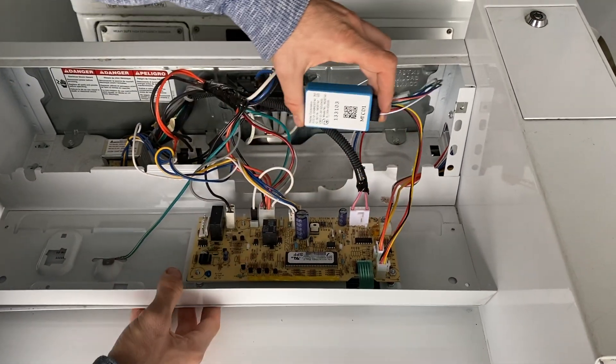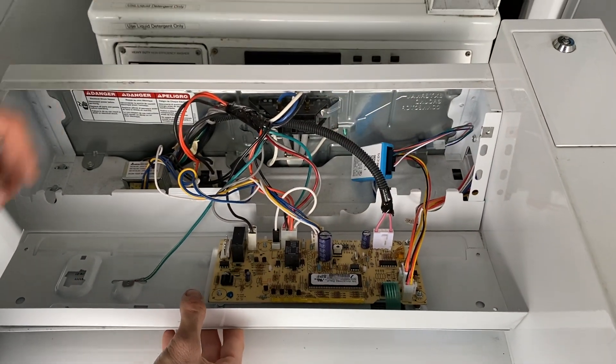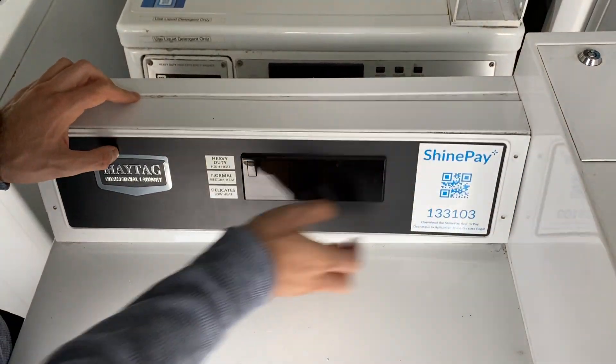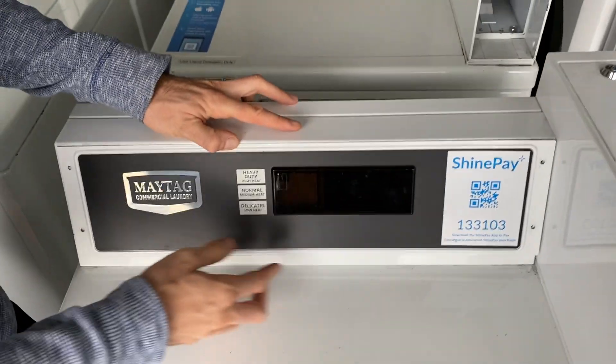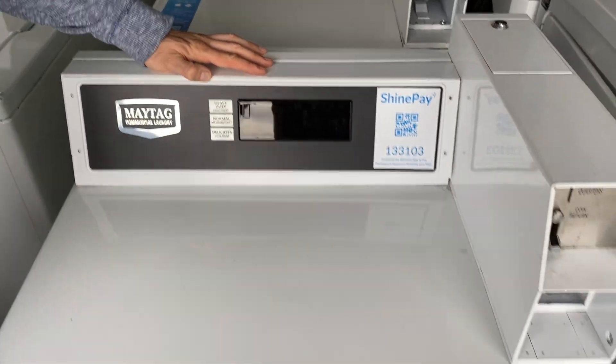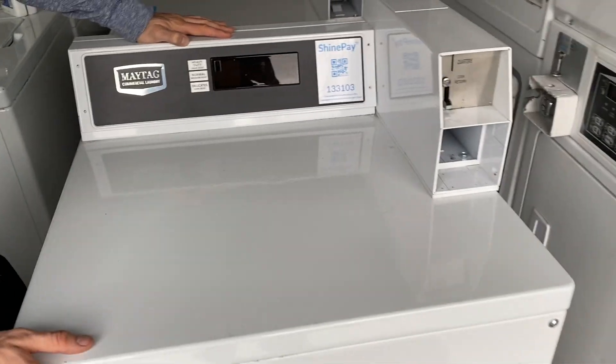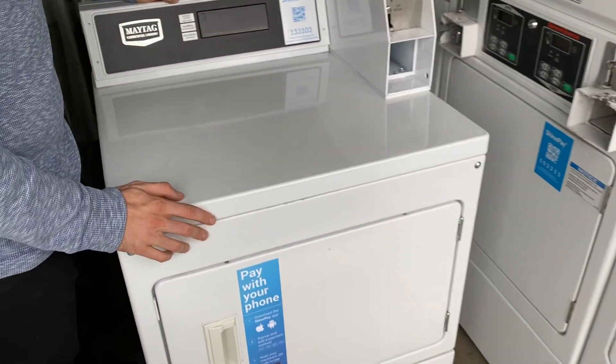Then you're just going to put the Spark back in, put this back together, put the screws back in, and your ShinePay Spark install is complete on this Maytag dryer or similar series washer.